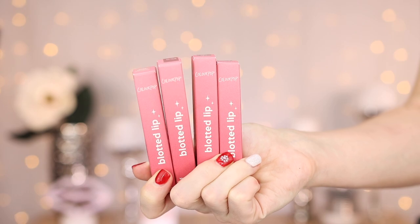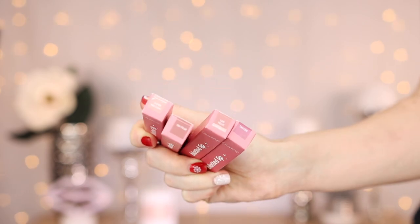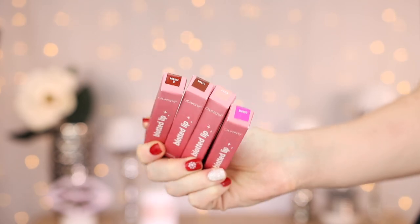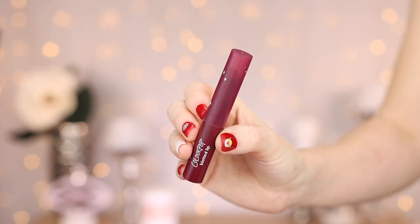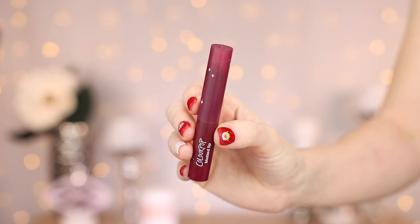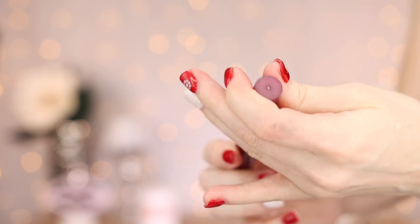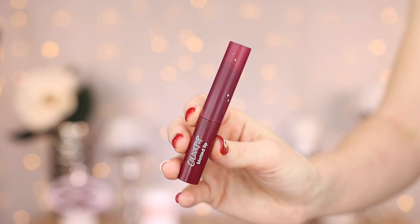Before we get into lip swatches of all of the blotted lips, I'm first going to show you guys close-ups and arm swatches of all of the shades. So these are the new ColourPop Blotted Lips. I am so excited about these. This is their new Elevated Formula and we have eight shades. These are actually not a liquid, which is kind of surprising to me because the old blotted lip was a liquid. These are like a crayon pencil type thing. It says that it has a sheer matte coverage for a beautiful blurred focused look.